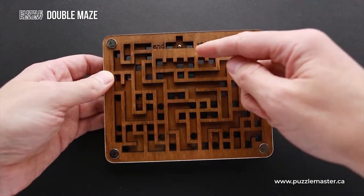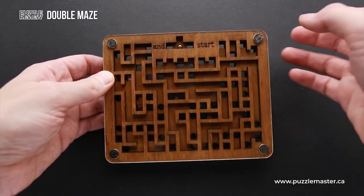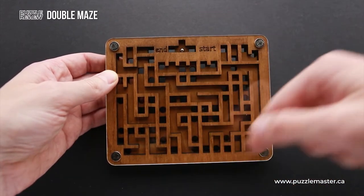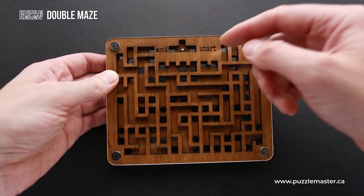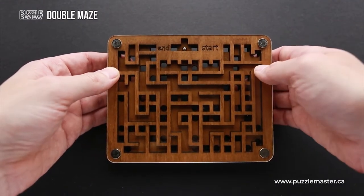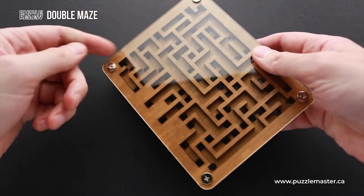As you can see, the start and end is at exactly the same place. That means that once you solve the puzzle, you don't have to go all the way back to put the ball at the start again. This puzzle has the name Double Maze since it has two mazes, one on each side.